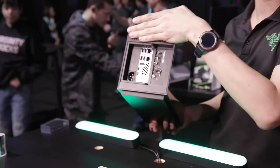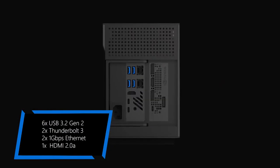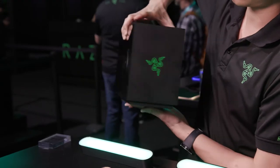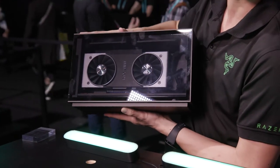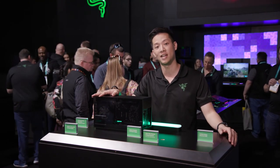I want to show you guys the backside of the ports. You can see you have your Intel NUC card, you have your graphics card. And on the front, you can see your graphics card right there. If you have any questions, check out Razer.com and we'll see you next time.